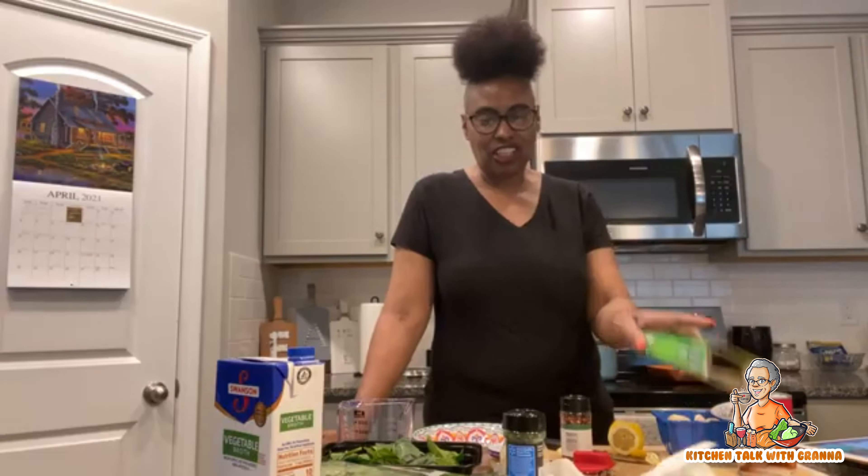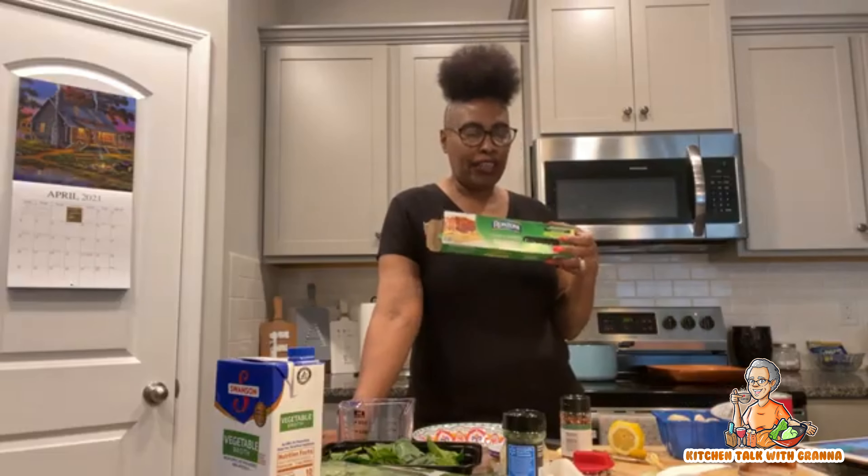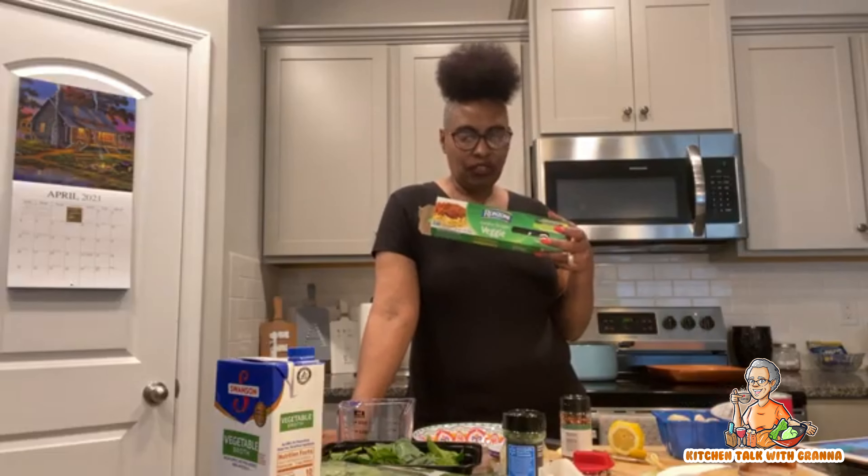Today I am making some spinach with lemon spinach spaghetti. I just got some spaghetti — I got the veggie spaghettis, I wanted to try them, so I got some veggie spaghettis for this dish.